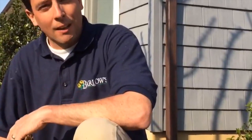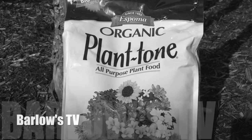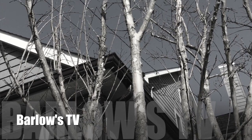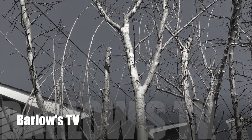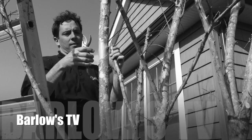Just a couple tidbits on how to prune your crape myrtle this spring. I wish you all the best of luck. If you have any questions, please feel free to stop in and see us, or check out more of our videos on our website. Thanks and have a great day. We'll see you next time.